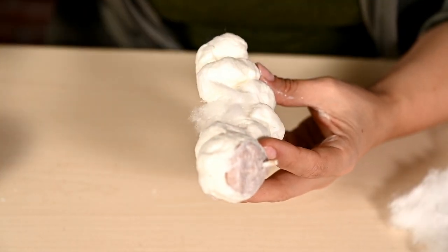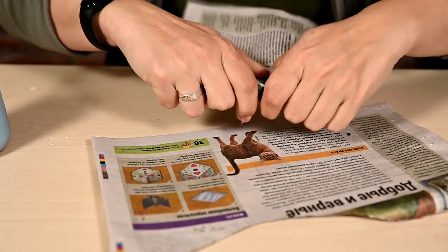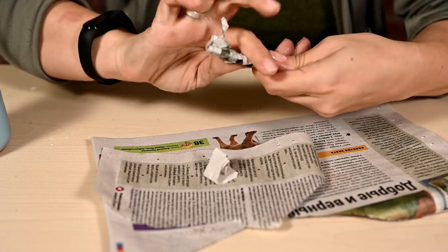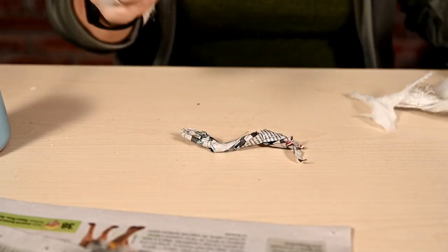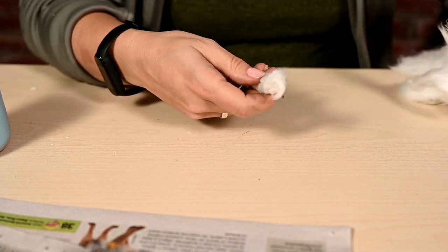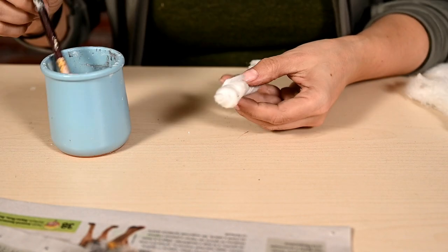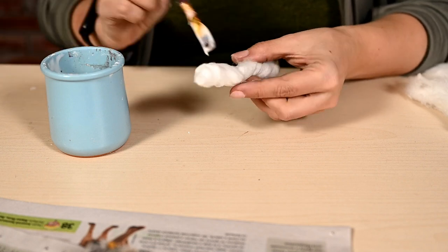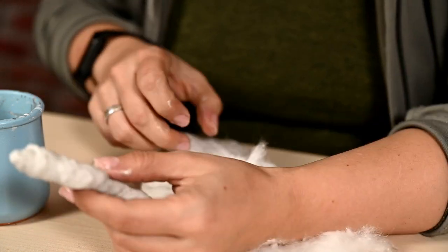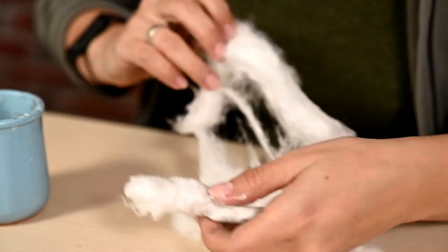While the caterpillar dries, I'm going to make a mushroom. I'm twisting the base for the mushroom leg out of newspaper and wrapping it in cotton. I'm making the leg thicker near the bottom by adding more cotton wool there and leaving it thinner near the top.